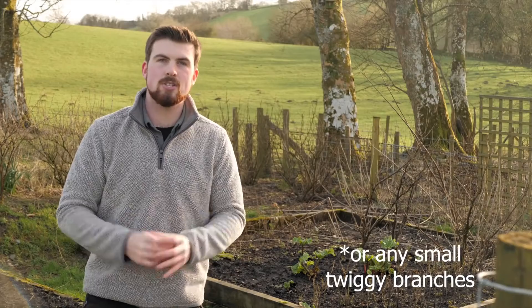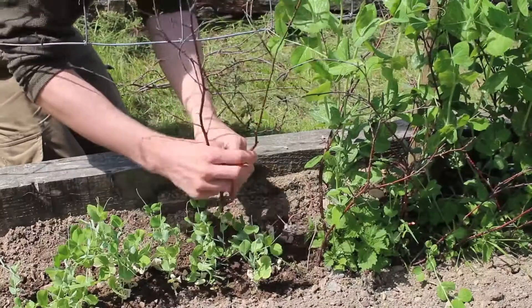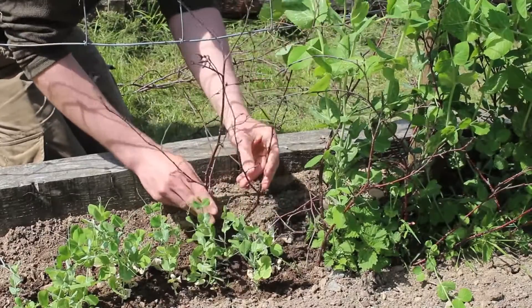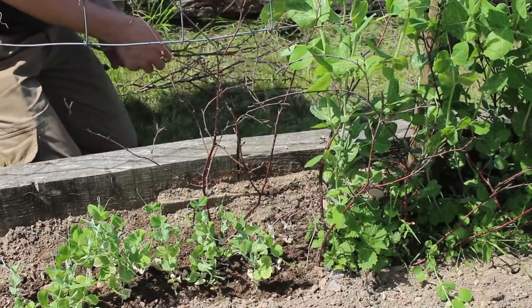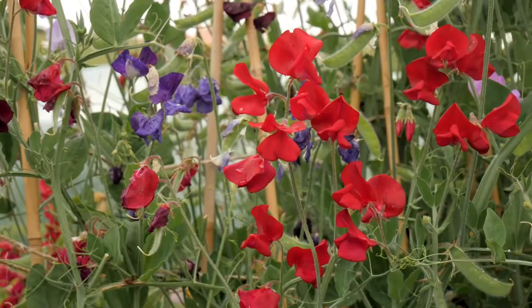A quick bonus hack on the theme of peas: use Christmas tree branches to create amazing pea supports when you transplant your seedlings. Collect Christmas tree branches from neighbours and recycling facilities in early January and use them to your heart's content. This also works really well for sweet peas too.